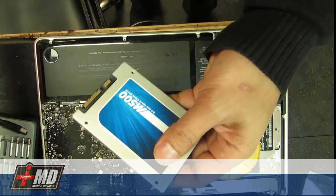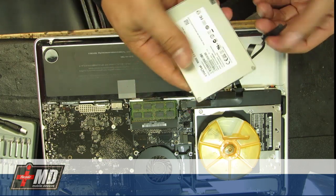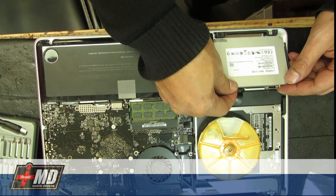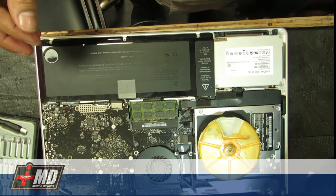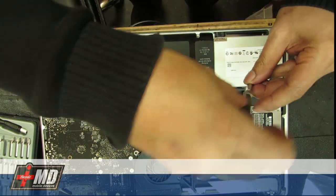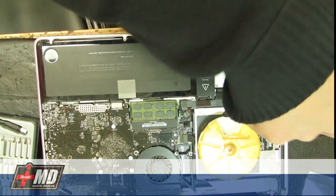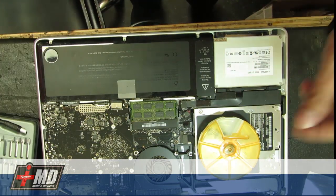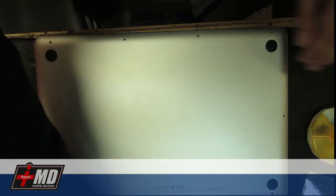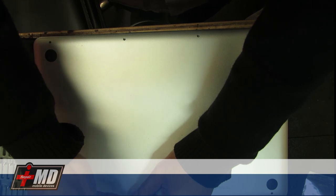Now the pin is done — let's go ahead and put this back in and fasten it in place. It's as easy as that. Now you've got a brand new solid-state hard drive, which will make your computer a lot faster since there's hardly any seek time, as opposed to the old hard drive.